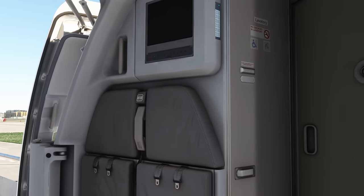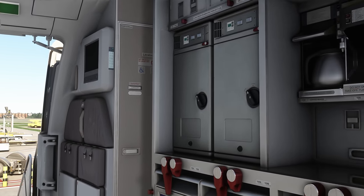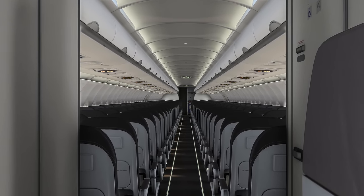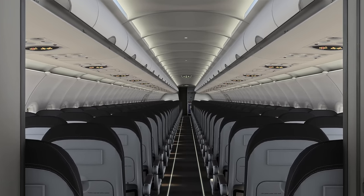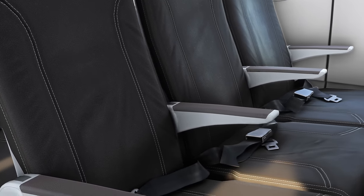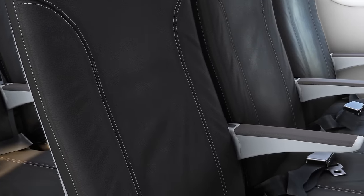We've also tied the PA system into the systems of the aircraft, primarily electrical, so the audio that you're hearing will cut out or stutter when power is interrupted. This happens on the real plane, and it happens on Phoenix too. If you switch from the APU generators to the engine generators during startup there's a little pause, a little bit of a stutter - a cool extra effect.